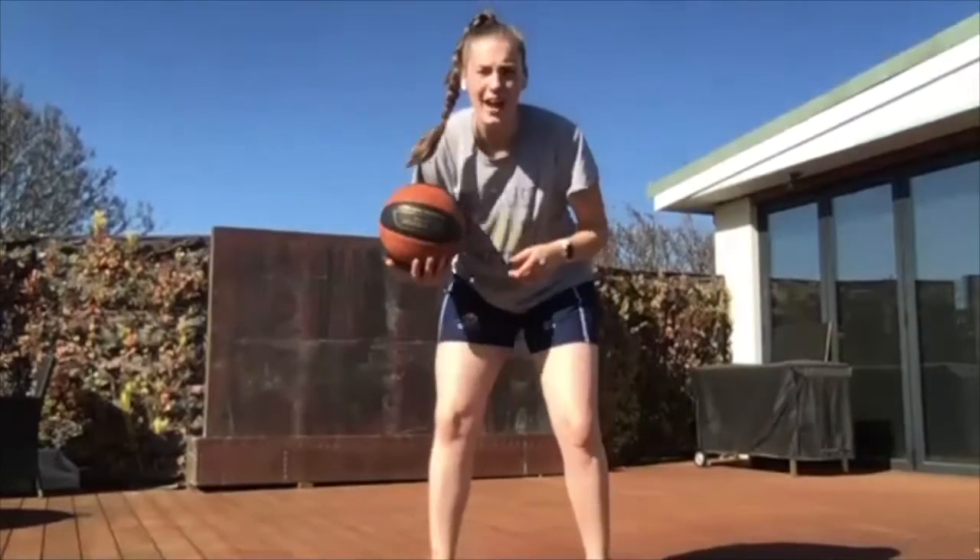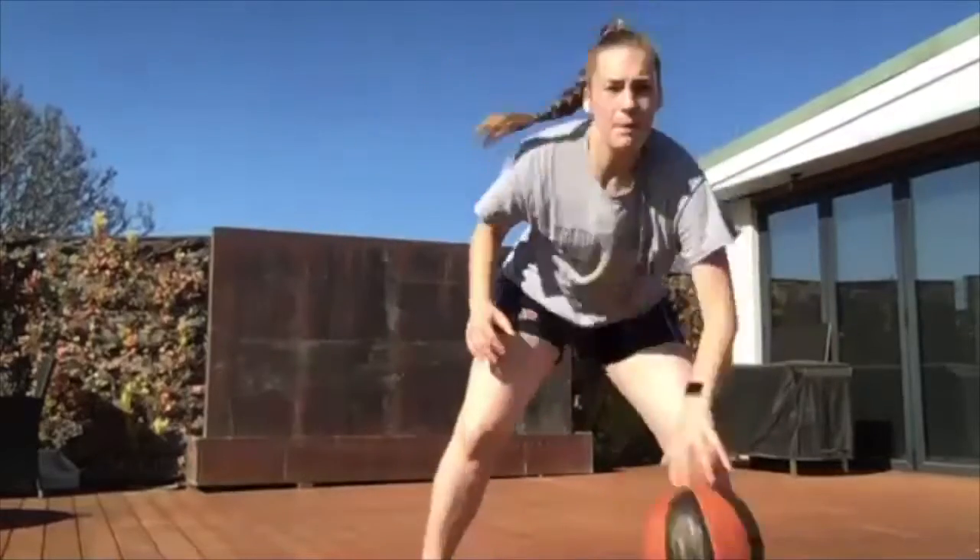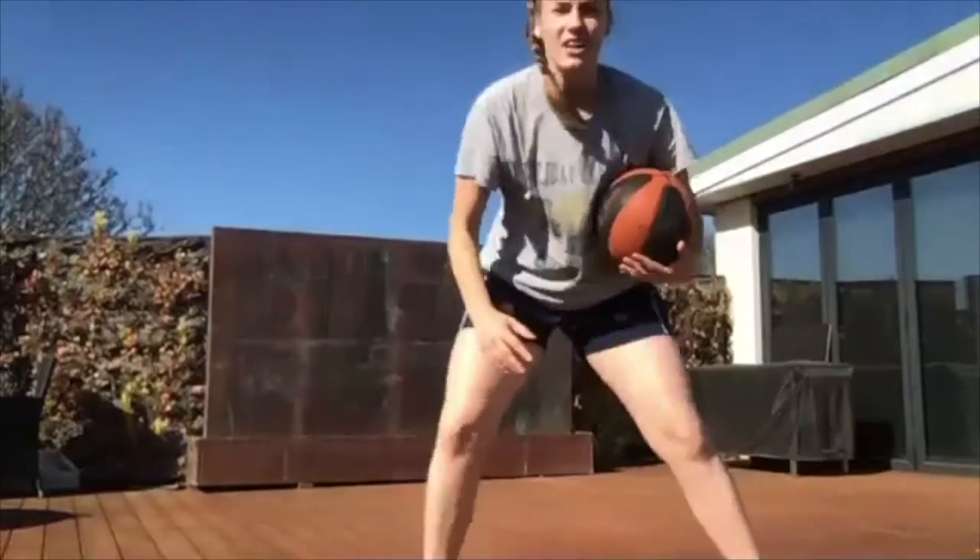We're going to be using a freeze dribble today. A freeze dribble is basically a hesitation to make the defense go from being down in their stance to standing up. If we can get the defense to stand up, they think that maybe we'll shoot or pass, they get lazy, and then we can beat them really easily. A freeze dribble works when we pause, and then we go again.